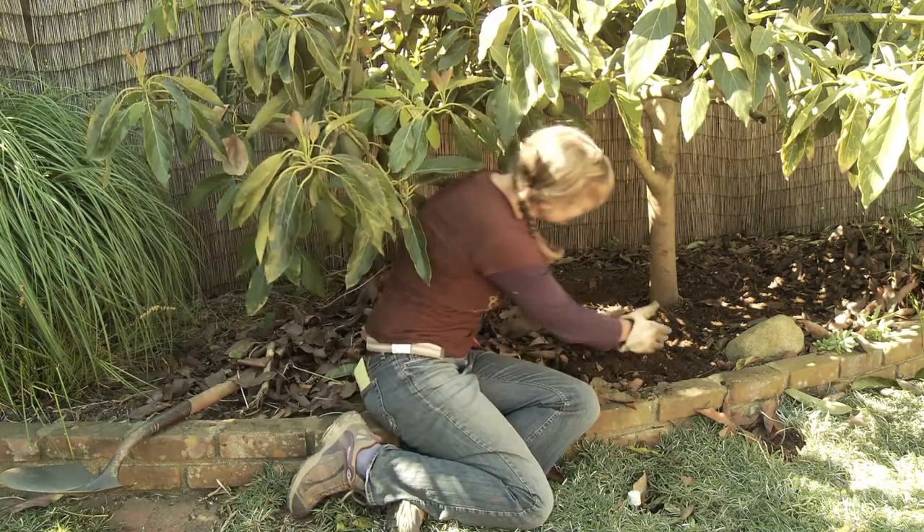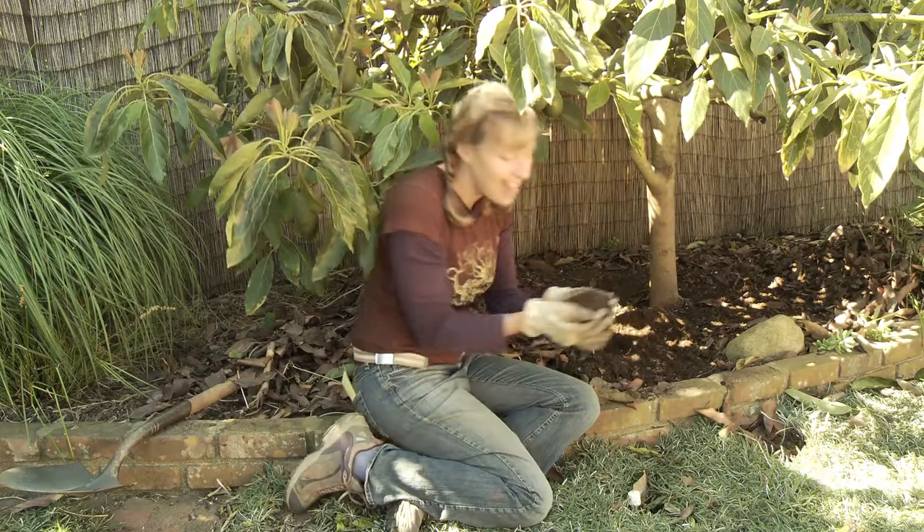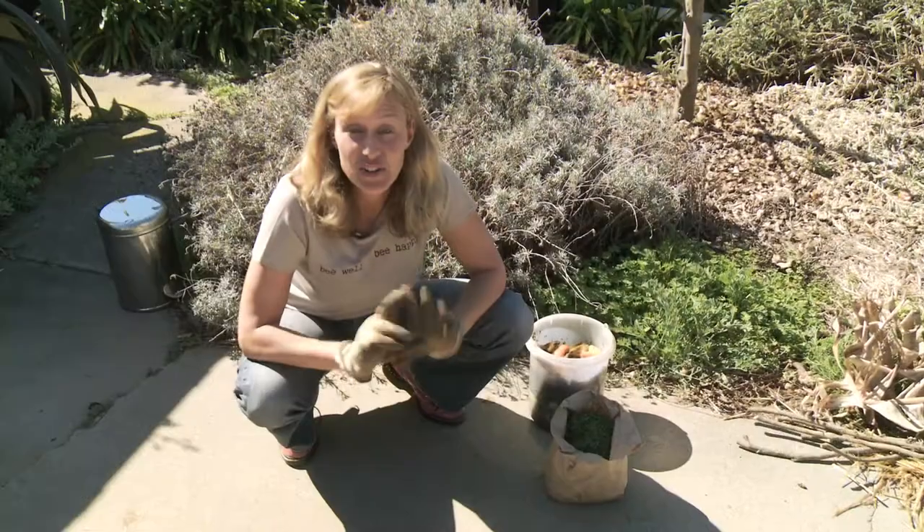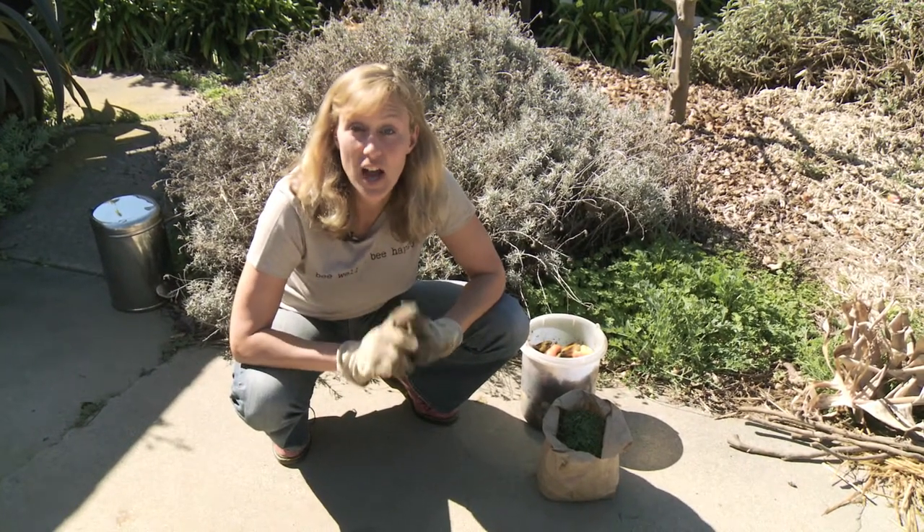What's my next project? Composting this avocado tree. This is the compost that I made myself, and I'll show you how. There are two types of compost ingredients that you want for good compost.